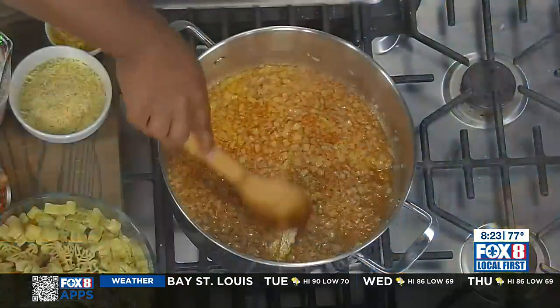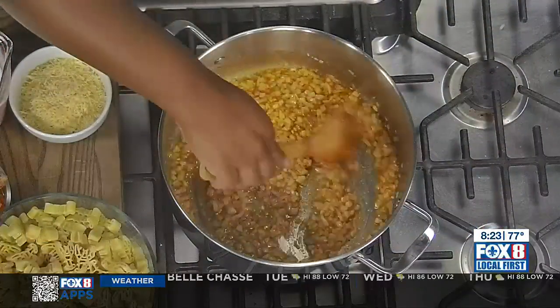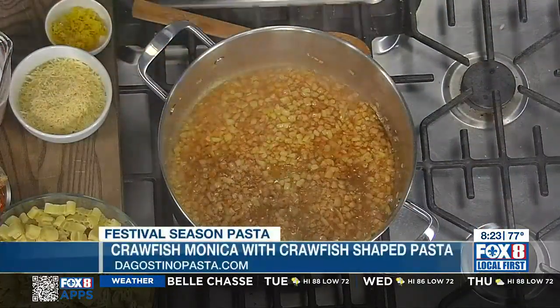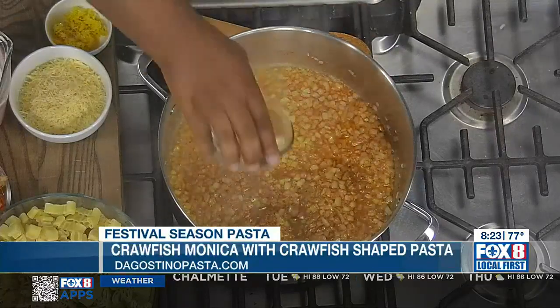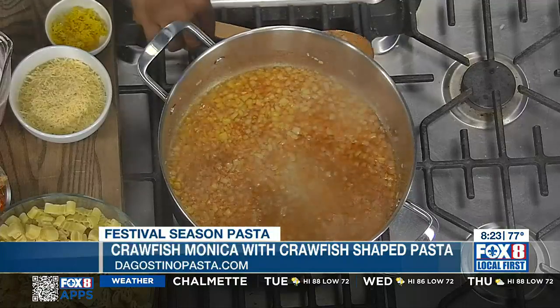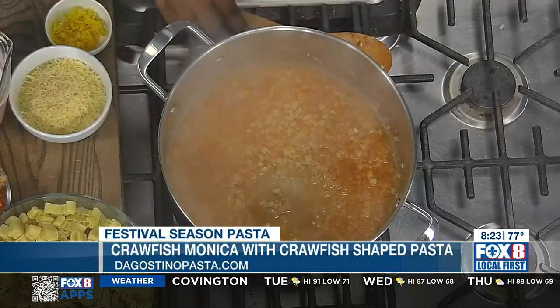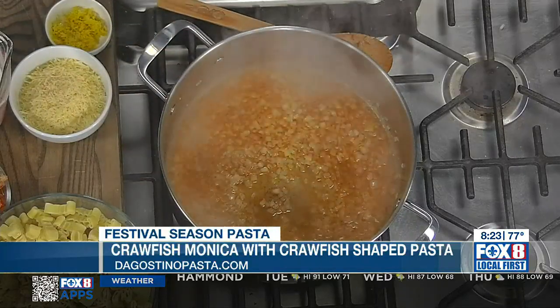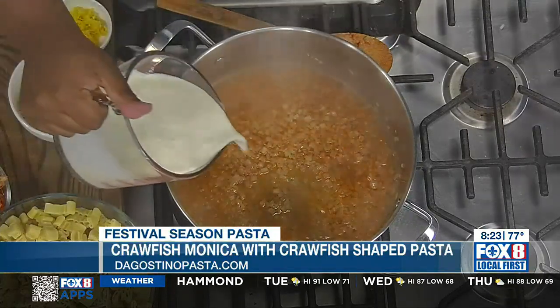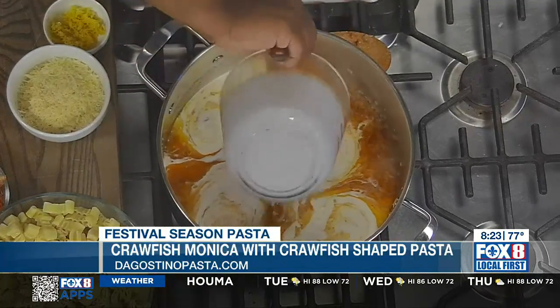This is a really popular dish around Jazz Fest time — you see people walking around with their bowls of crawfish monica. Jazz Fest only lasts for a few days a year, but you want it all the time. Now we're showing people the easy way to make it. I'm adding some white wine just to deglaze the bottom and add a little more flavor. And then we're going to add the heavy cream.